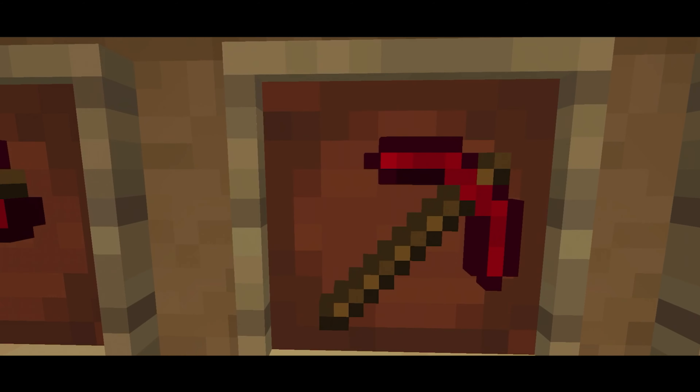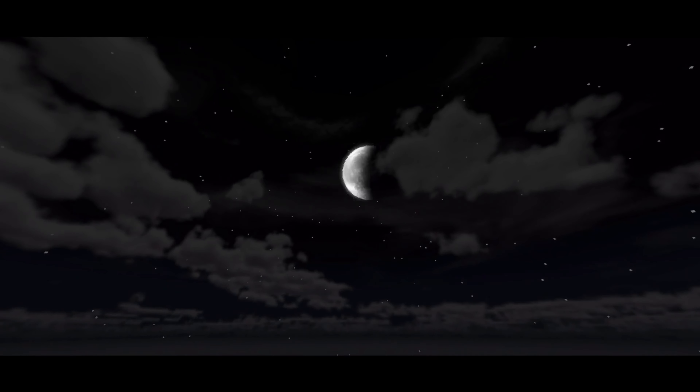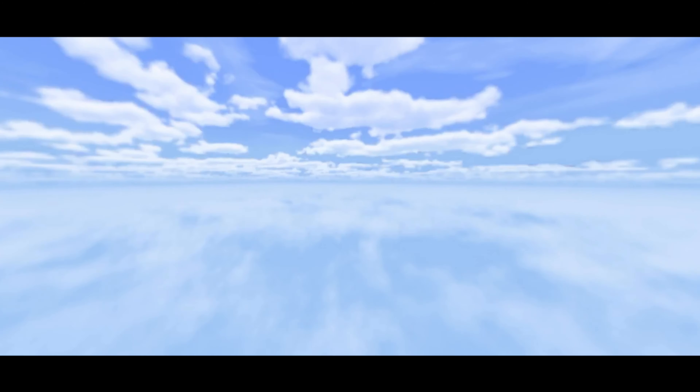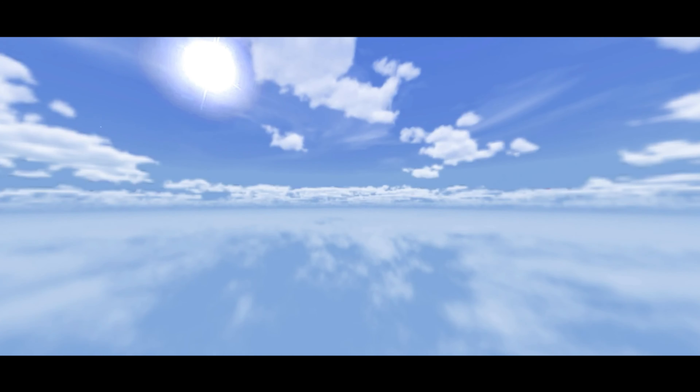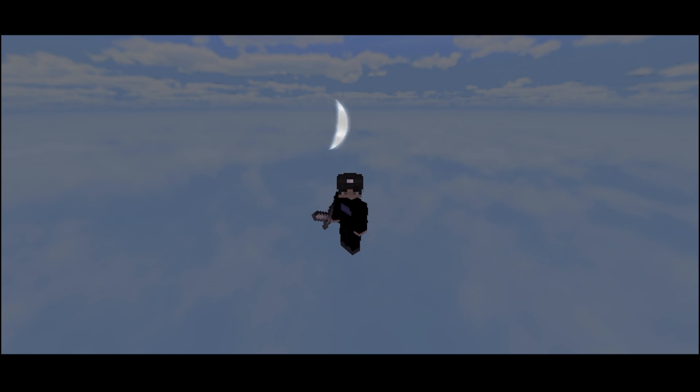There's the diamond axe, diamond pickaxe, diamond shovel, and diamond hoe. Up here we have the nighttime sky — it looks so nice. There's the moon, clouds everywhere, and stars. Here's the daytime sky — it's light blue and looks pretty much like the real sky. My personal favorite is the sunrise sky — it's like pink and it's beautiful. It's darker on one side and lighter toward the sun. Then there's the sunset sky, where the sun is going down and the moon is coming up.